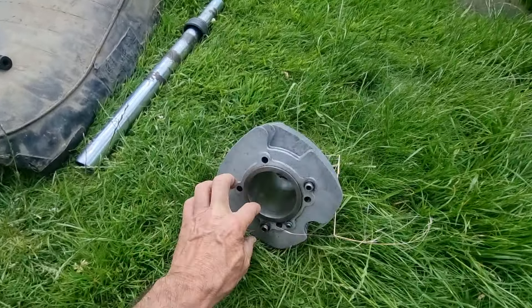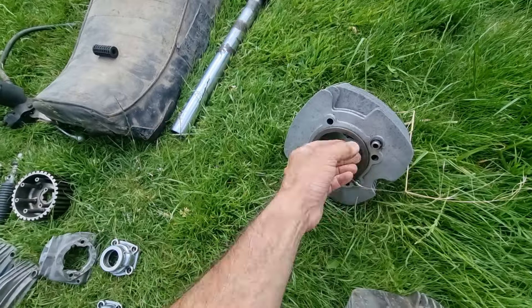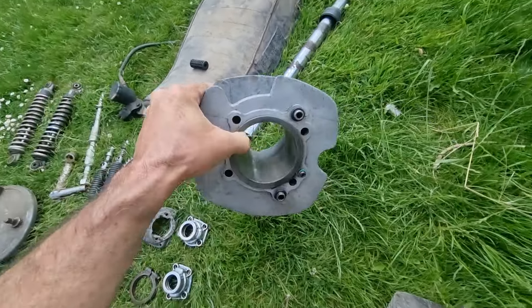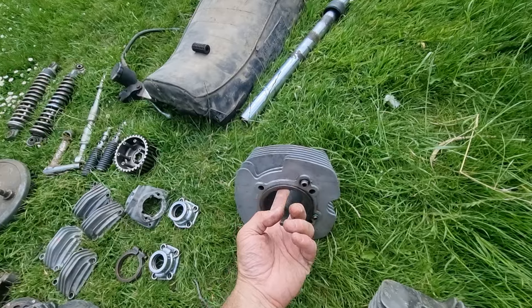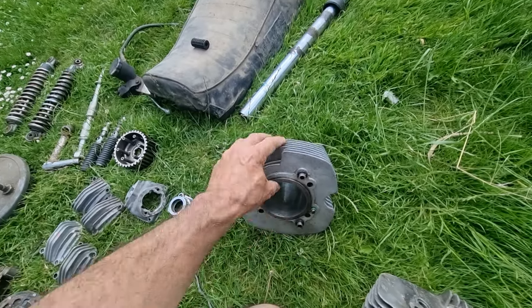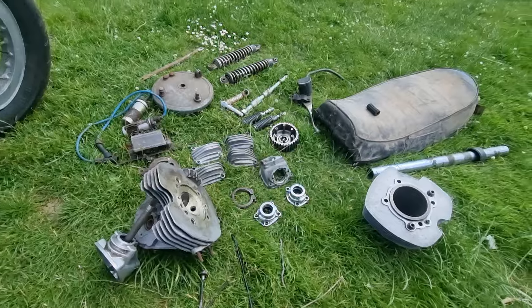This is a barrel. This is perfect — it has been honed up, it's just waiting for a piston. That is absolutely fine to use; there's nothing you can feel on your finger with it. Whether you'd want to re-bore them both and go oversized, that's up to you.